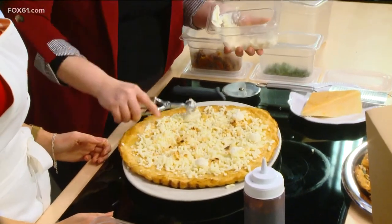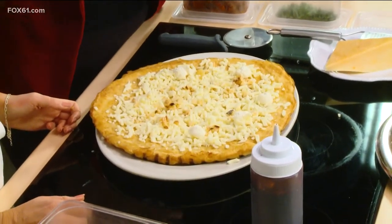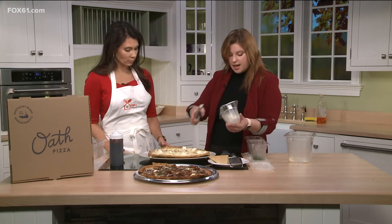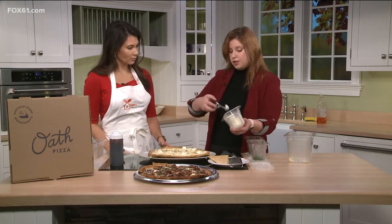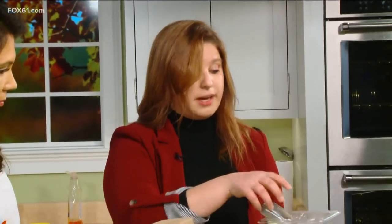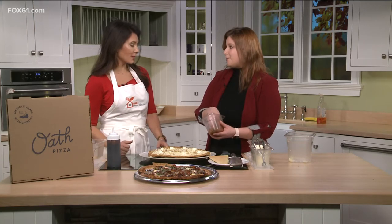We started in West Hartford at the beginning of the summer, but overall as a company we started in 2015 over in Nantucket Island. It's our flagship store and we've since expanded to over 25 locations in the country. We also ship nationwide, so you can get Oath Pizza anywhere in the country — you can even gift it to a relative, perfect for December.